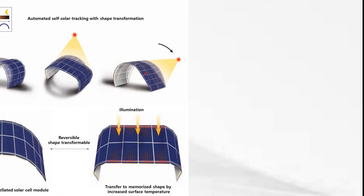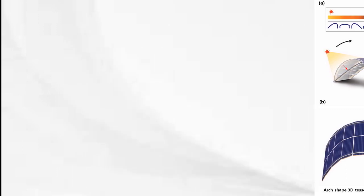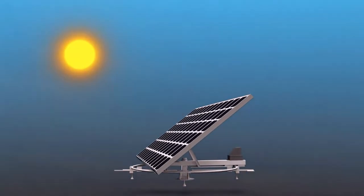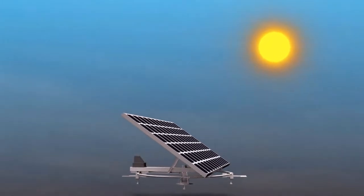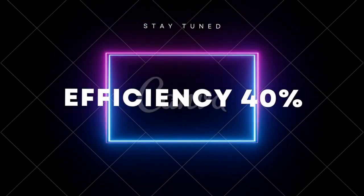We can apply the same concept in solar panels. There is a material called shape memory alloy which deforms in the region of low temperature. This deformation causes bending which is very similar to the stem of a sunflower. That means we can use this material as a support in solar panels, which will increase their efficiency by 40%.